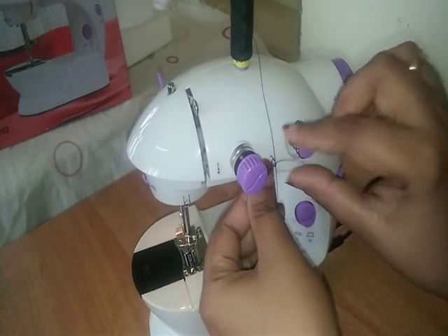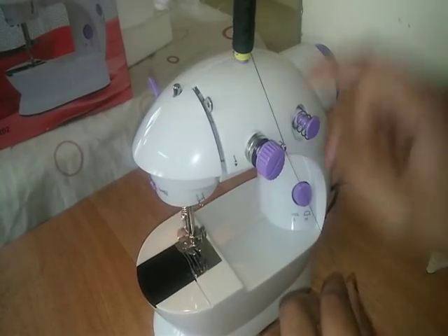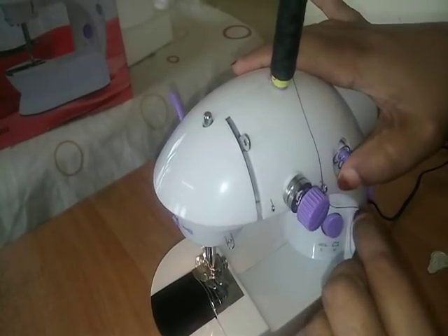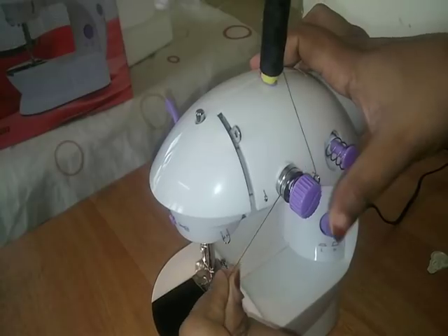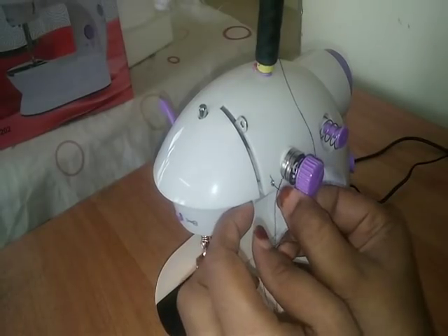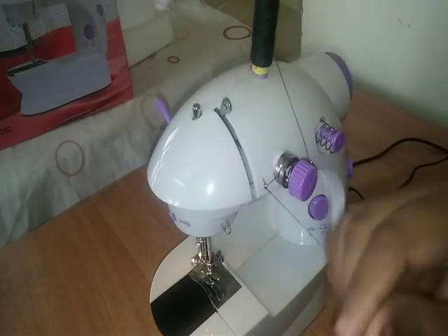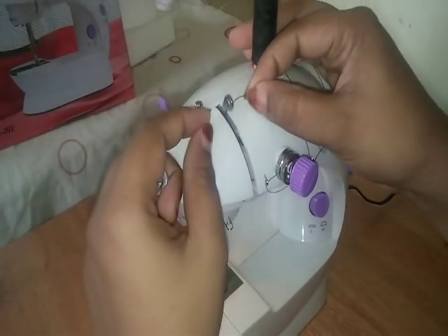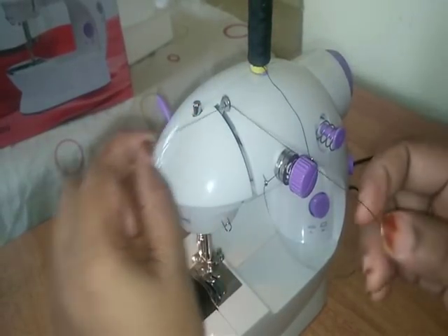Then we will cut the thread from the other side. We will put the thread in a little bit and thread it on the other side. We will put the thread in the other side and fit it. We will put it in the hand wheel.